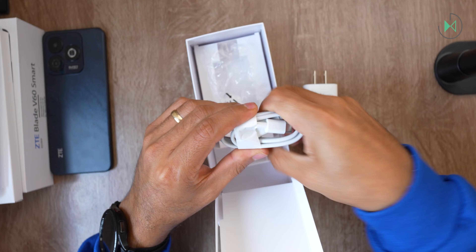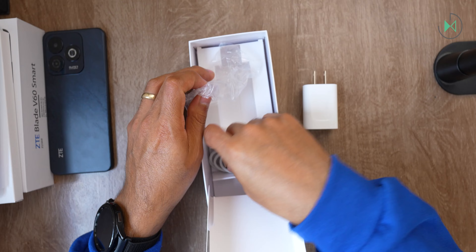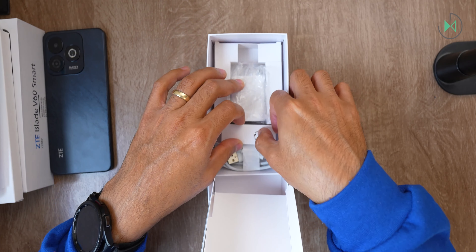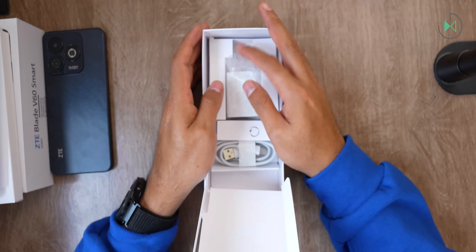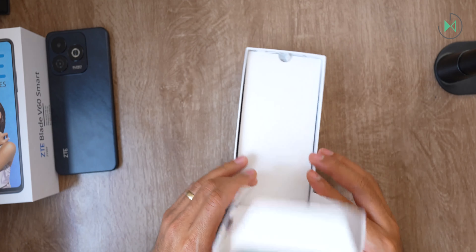So that's what comes included, in addition to this tool to remove the SIM card tray. That's the contents of the box. I've already got the device set up in my hands so we can take a look at its full specifications.